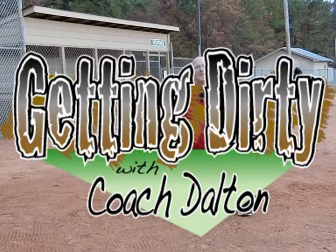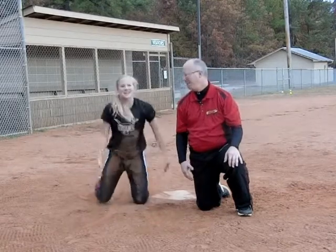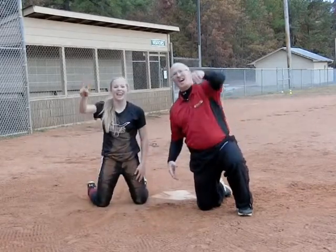Welcome back to another very exciting episode of Getting Dirty with Coach Dalton. I am Coach Dalton, and I'm Graham. Hope that you're ready to get dirty.